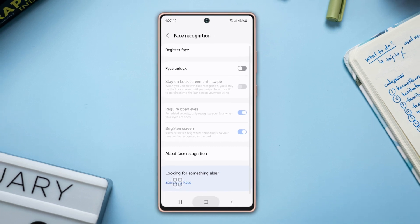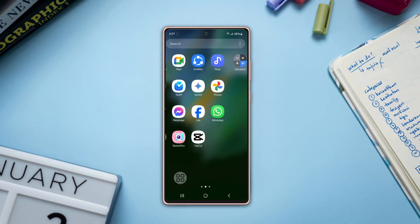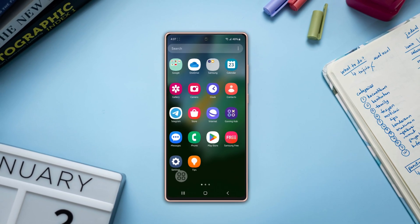On your Samsung phone. Don't forget to hit the like button if you found this video useful, and if you have anything to ask, let me know in the comments below. Thanks for watching.